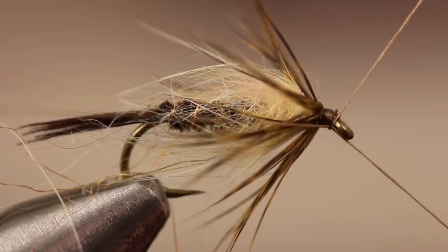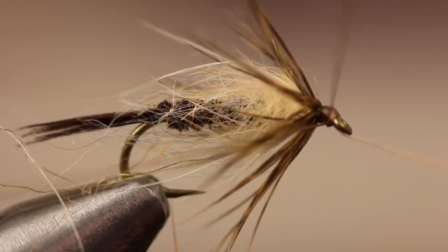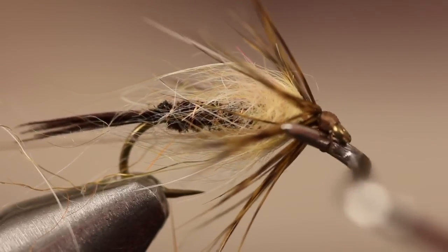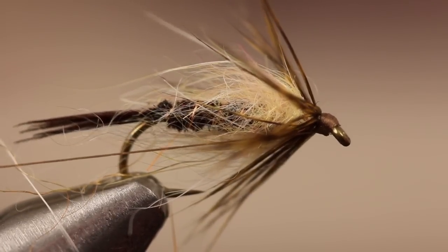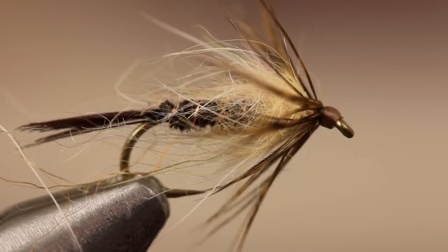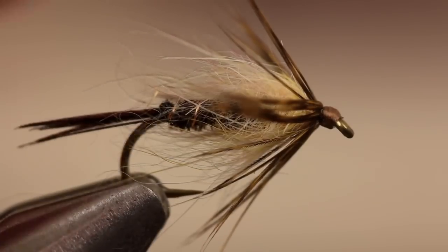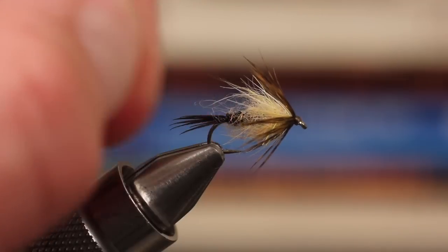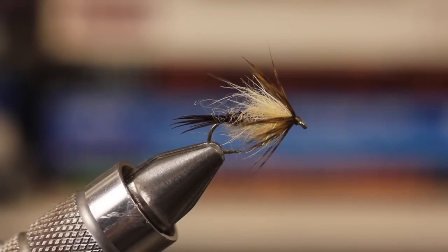Whip finish to form a nice small head and snip or cut your tying thread free. It's absolutely fine if some of the rabbit fur pulls out — more will likely come loose during your first couple of casts. Don't be afraid to fish these deep with a split shot, drift and then swing them without weight, or dry them off and fish them in the surface film as an emerger.